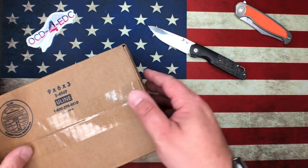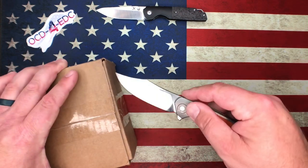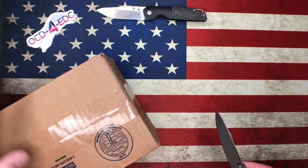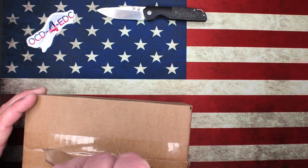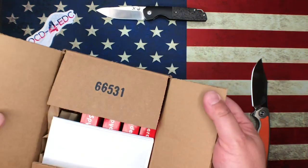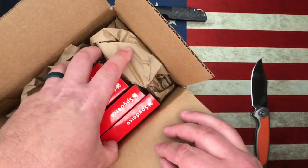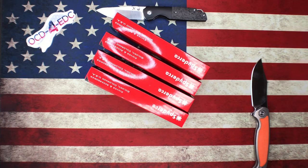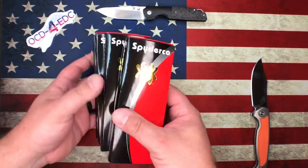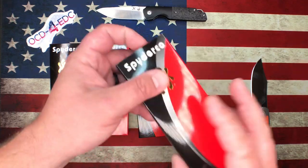And then we've got this package here — a little package from Omaha Knife and the Spyderco Collector Club. If you guys haven't already, go check out Omaha Knife; awesome people over there. We've got four knives — it looks like four big boxes. So we had six last week and we have four this week. Let's see what we're working with. We're just going to go from right to left.